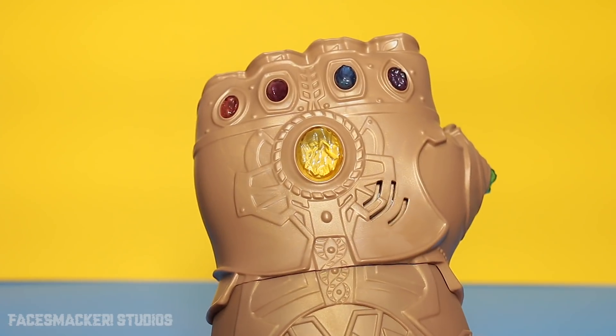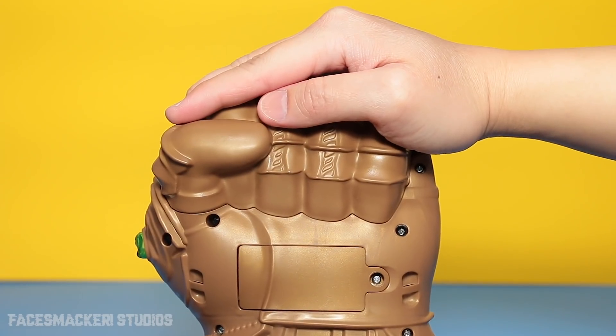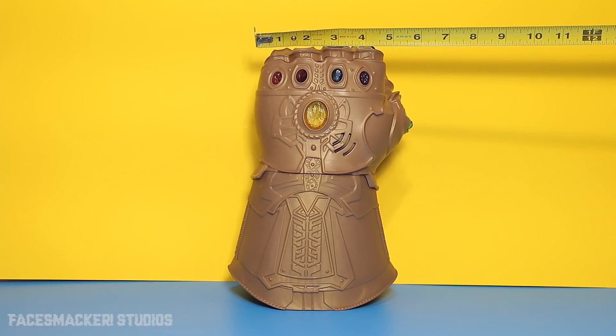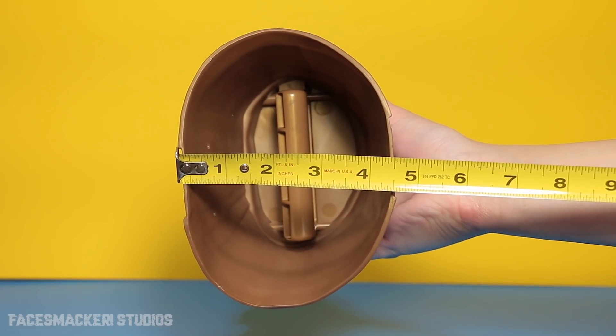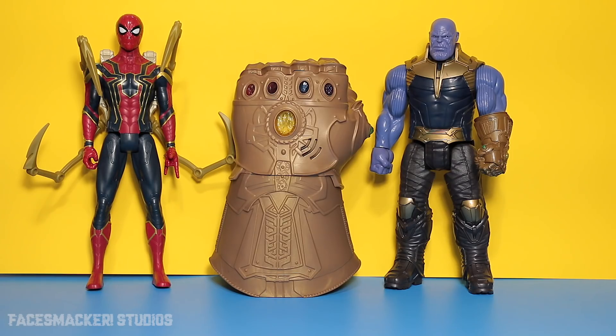Now let's size this thing up. It's about the size of an adult hand, although it is quite wide. It's about ten inches tall. The top of the fingers are about four and a half inches wide. The base is about six and a half inches wide, and the inside of the gauntlet is about four and a half inches wide. My perfectly calibrated arm says it weighs about one pound. Here it is next to the Titan Hero Iron Spidey, and Thanos — and there it is on Thanos.